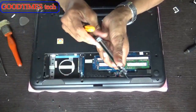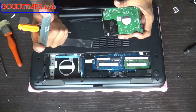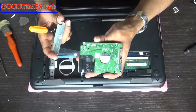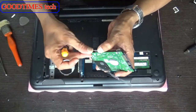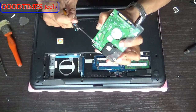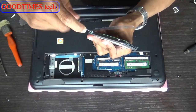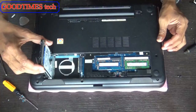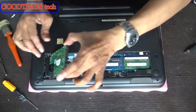You can replace it with a new hard disk with higher storage capacity, or you can fix an SSD instead of the HDD. This is your hard disk holder. Get your new hard disk, insert it in this way, fasten the screws, and place the hard disk in position.